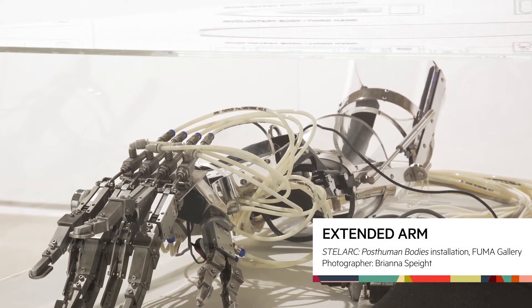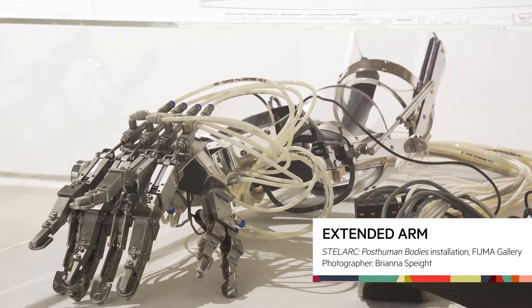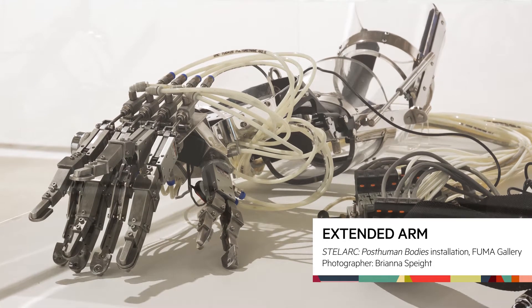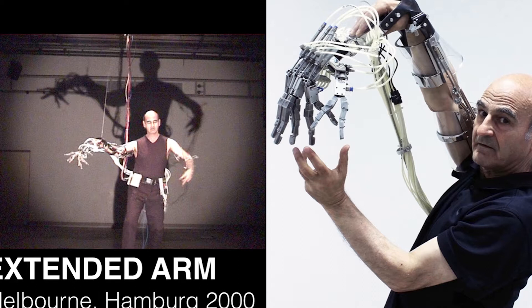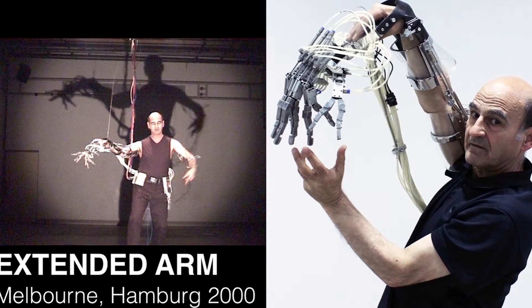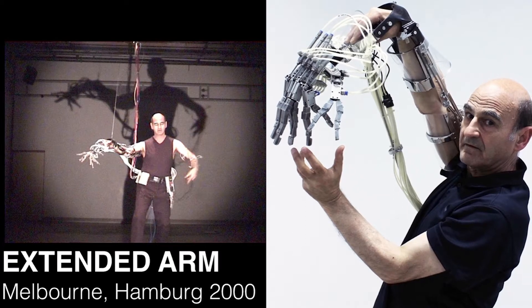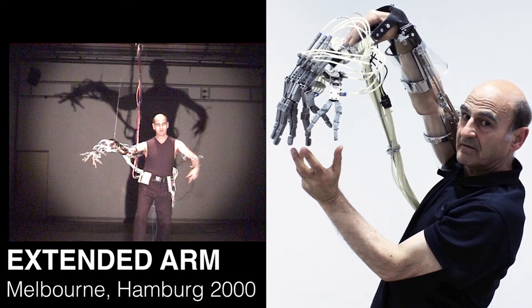With the extended arm — the other object in the exhibition — that was a whole arm you wore, extending your arm to primate proportions. It added an additional joint, giving four joints instead of three, as well as wrist rotation, thumb rotation, and individual finger flexion. What's novel about the extended arm is that the fingers could split open, so each finger itself becomes a gripper.